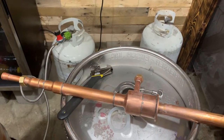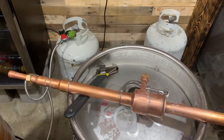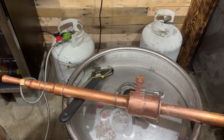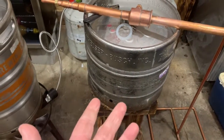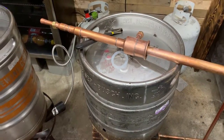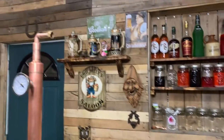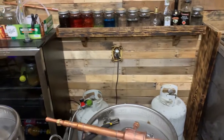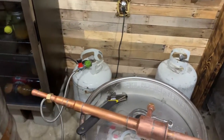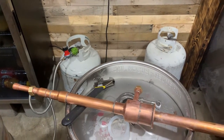Besides that, that thing's badass. So if you order one, just let me know what kind of keg you got, because I have every type of keg that's ever been made and I can make it fit. If you had specific dimensions and needed some down pipes, I could make those too — we could work it out. Just let me know.